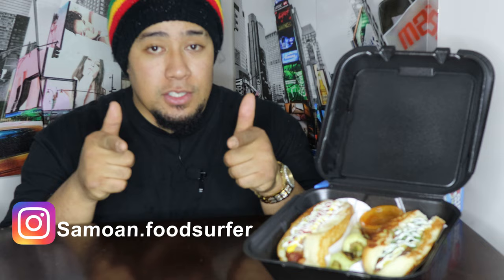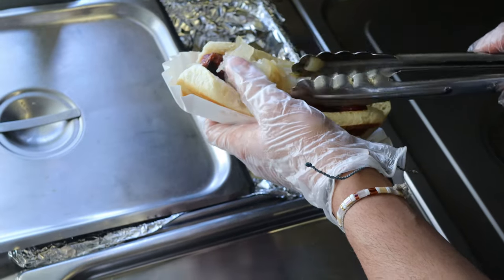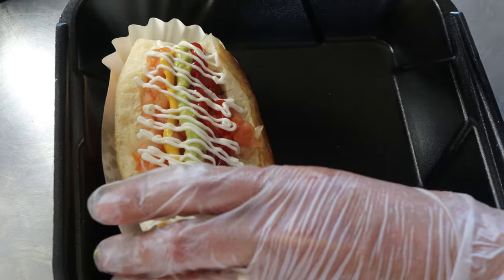If we come visit Nana Sonoran Hot Dogs, what would you recommend us to get? So I'm Robert. Our number one is our most popular. Everything's bacon-wrapped — you can always order it without. The number one has beans and cheese, it's bacon-wrapped, grilled onions, tomatoes, and then we have four sauces: mayo, ketchup, mustard, and then we home-make a jalapeño sauce. You can do variations of it, but yeah, that's our most popular.